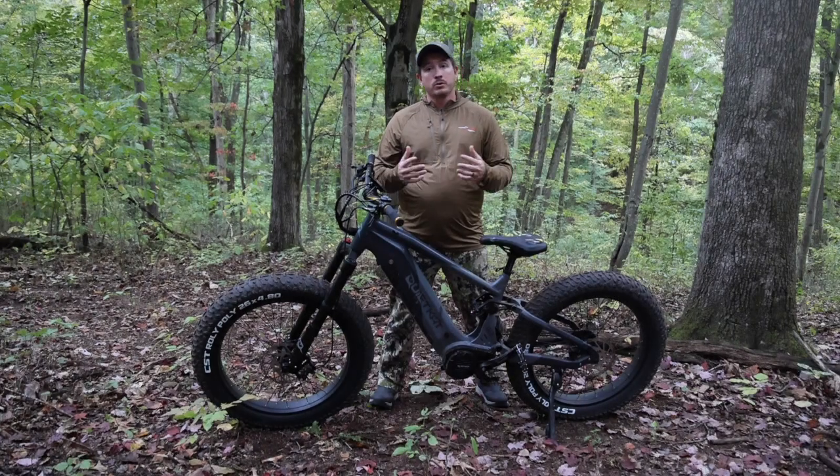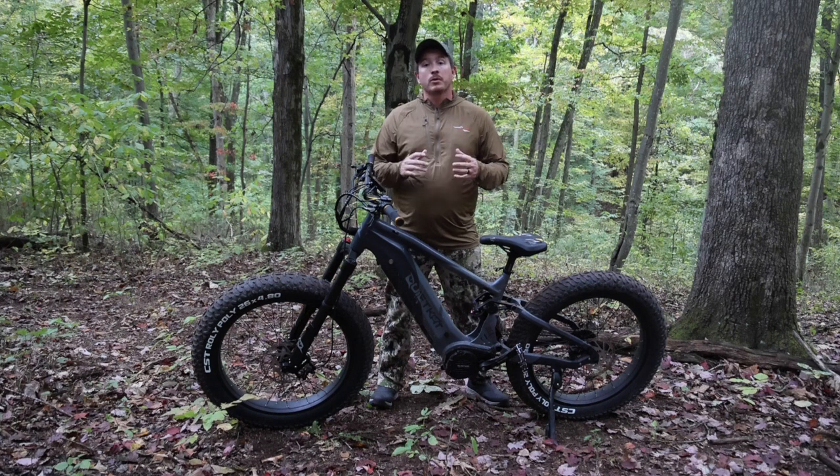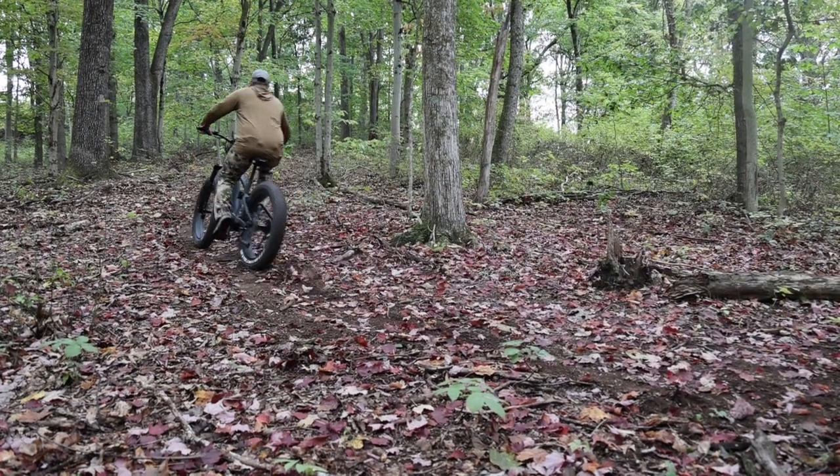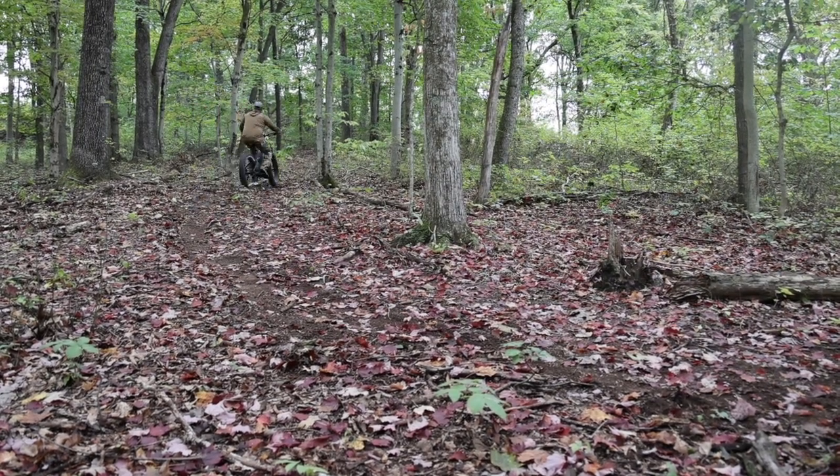I'm always operating in boost mode, which is faster, quicker, and has more aggression getting up and down hills. I'm looking forward to hunting season and seeing how it performs hauling a big buck out of the woods. Stay tuned for more updates, and enjoy the ride.